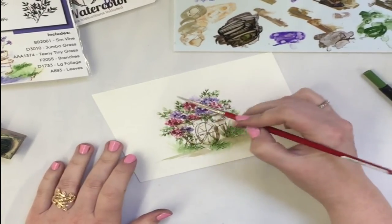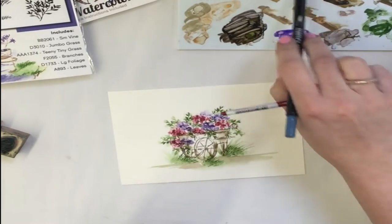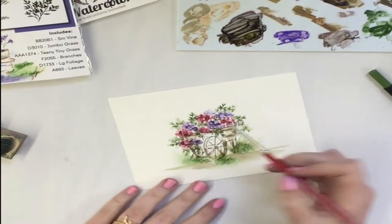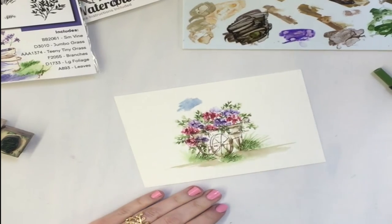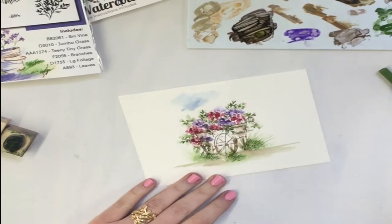Then we'll go ahead and put some sky up at the top. I colored on here the same way I used the sepia — this is the AI palette, which is awesome. I put a little blue blob in and then dilute out the edges and disperse that color.